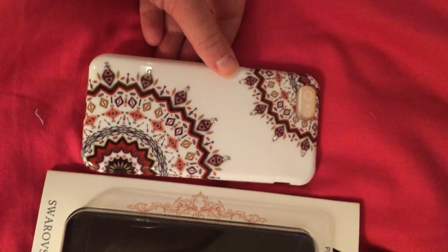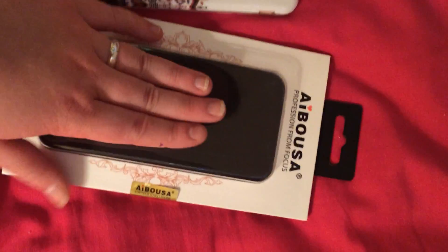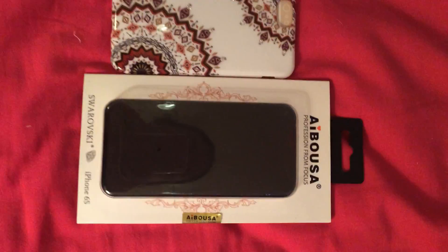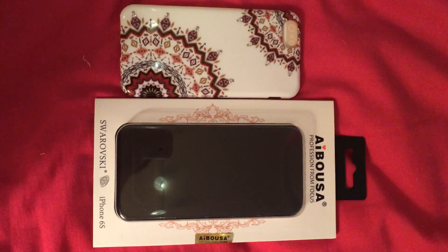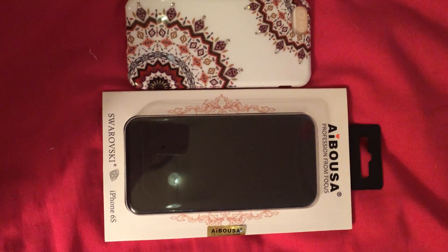I love the Swarovski crystals. It comes packaged really nicely in this container. It's very sturdy. It has a thick back so nothing can damage it. I did receive this for a discounted price in exchange for my honest review, and I will put the link to purchase below. Thanks for watching.